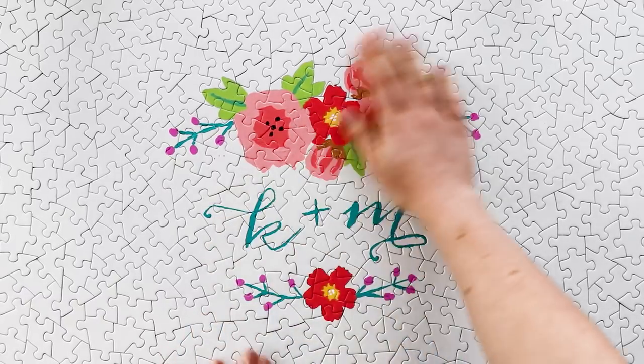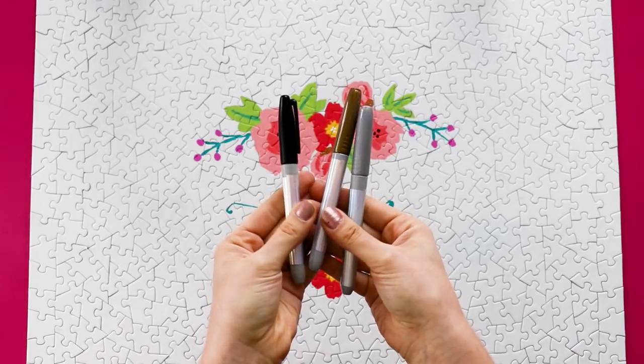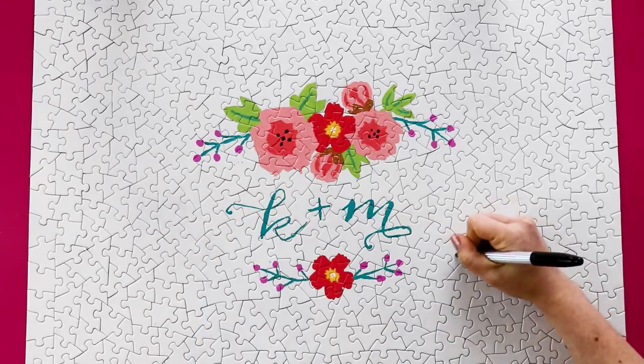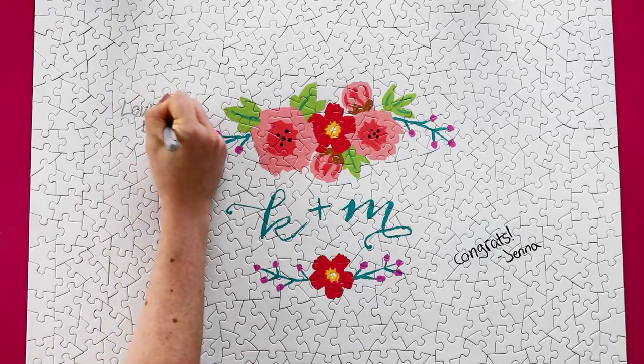Let the paint dry and then that's everything you need to do before the wedding. At the wedding, put out permanent markers and have all of your guests use them to sign their names and write you little messages.